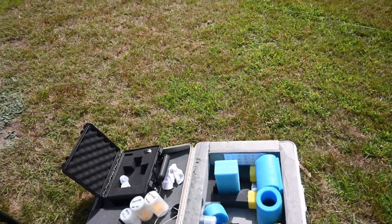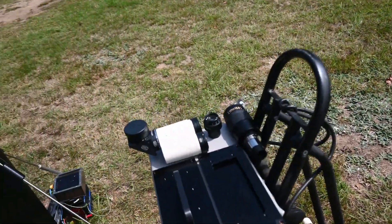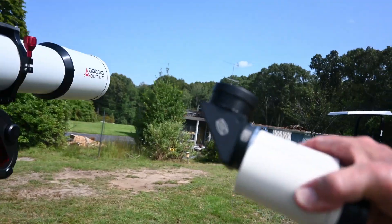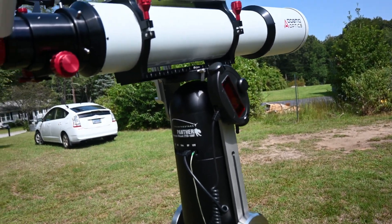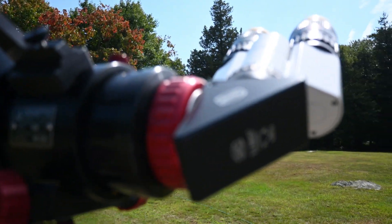This is a view of my eyepiece case. You can see the short light path of the prism-based diagonal as opposed to the mirror-based.